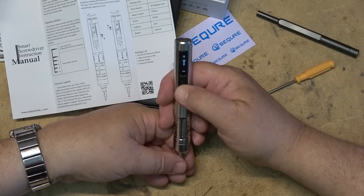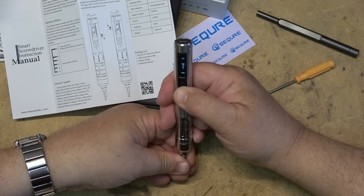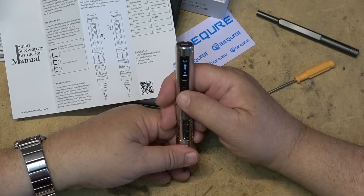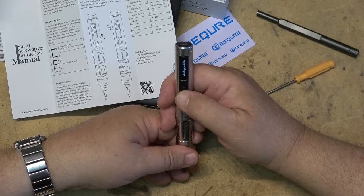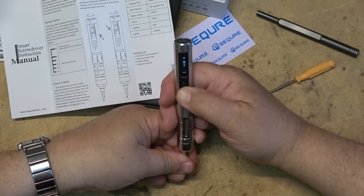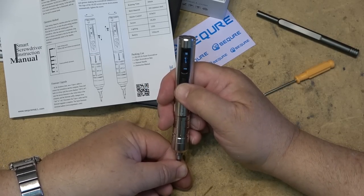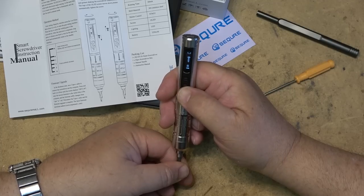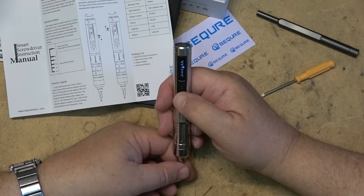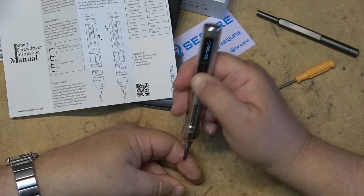Setting one is pretty strong. Let's try four — now four stops a lot easier. So four is the lower torque and one is the highest torque. Yeah, I can't stop that one at setting one. That's a strong one.